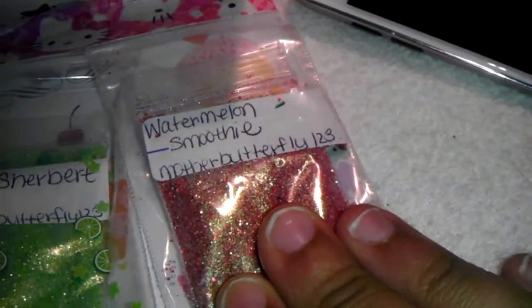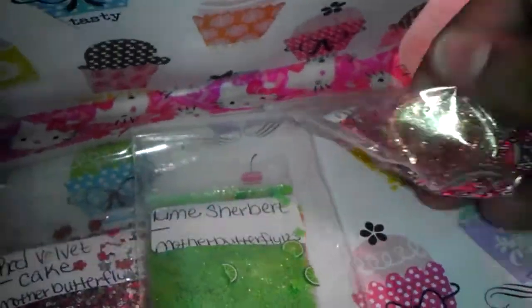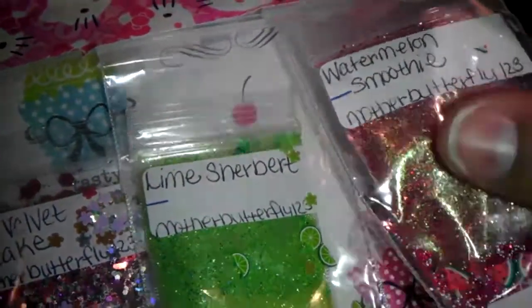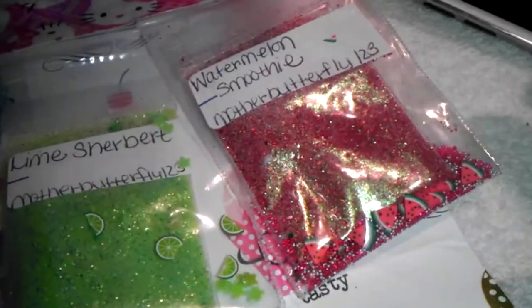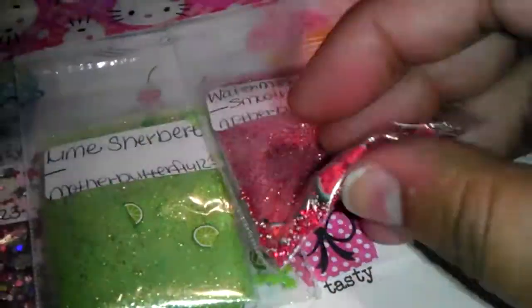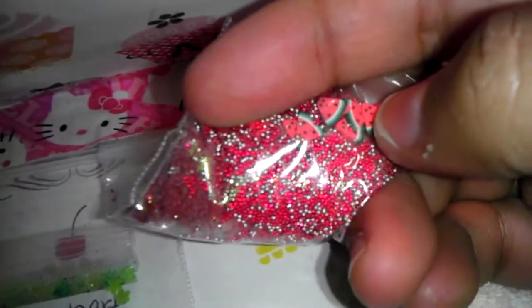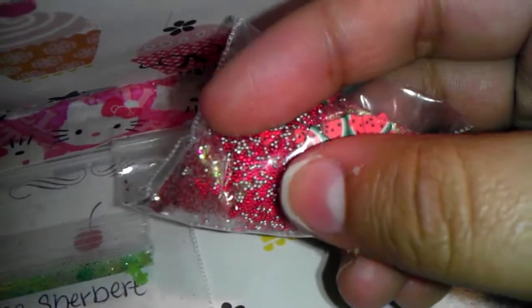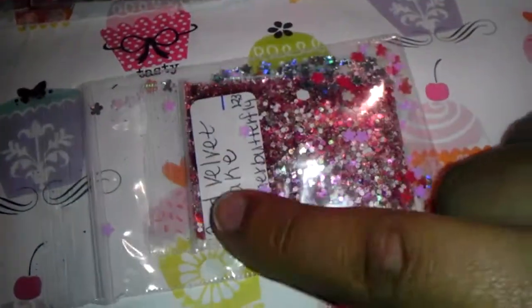This one's called Watermelon Smoothie. It looks like there's some iridescent glitter and some light purple, and for her nail art she sent in some silver and purple micro beads with some watermelon foils.